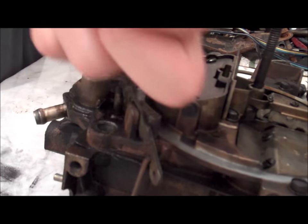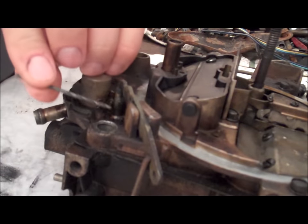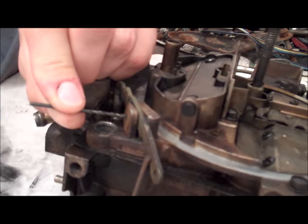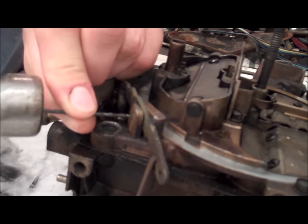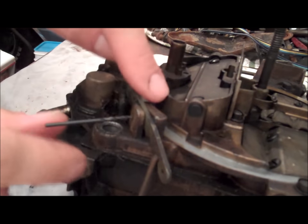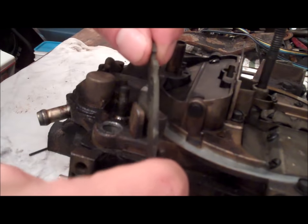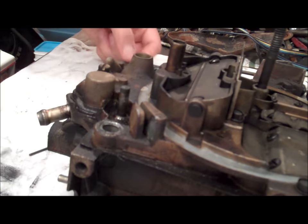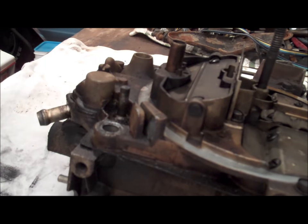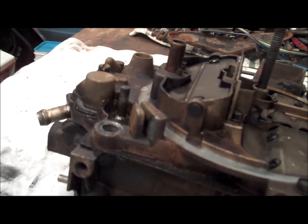To go ahead and remove this roll pin, I basically just take an old drill bit, put it right there in the roll pin, and just go ahead and tap it. Bring the roll pin just about right before it hits the choke area. It basically comes loose — take it off just like that. The kit comes with a new one if you do want to replace it, but they really don't wear out, so there's really no need.